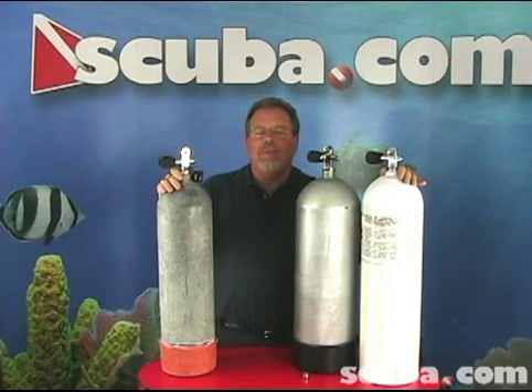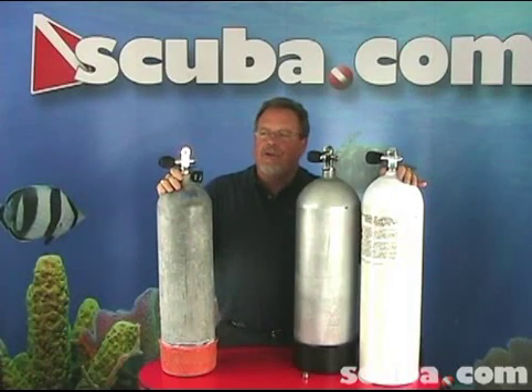If you have any questions about high pressure or low pressure cylinders, or you're looking to buy one, please give one of our certified instructors a call at 1-800-34-SCUBA, and remember, we're here for you. Thank you.